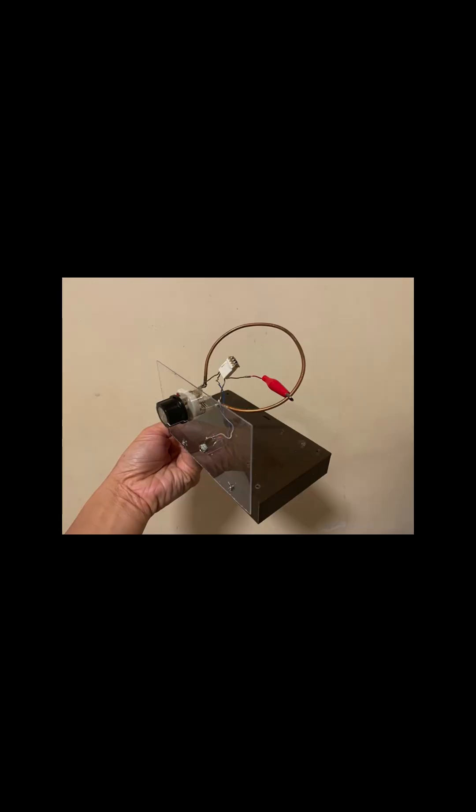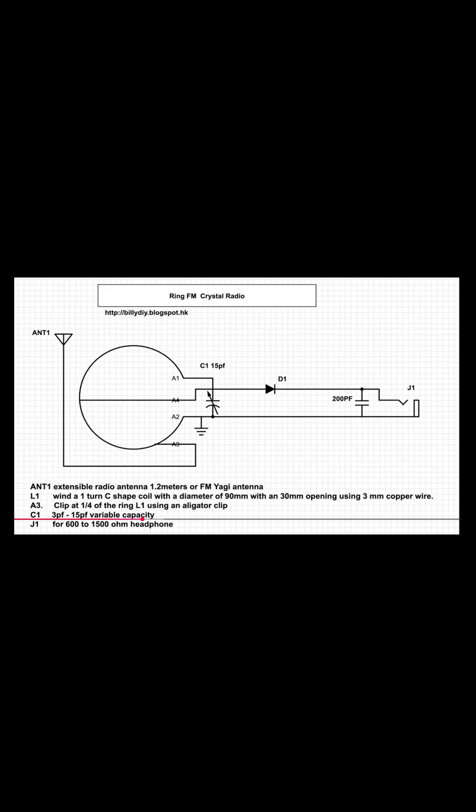There are different types of coils that you can use in an FM crystal radio. Big loop FM coils have a diameter of 10 cm and can pair up with a variable capacitor of 12 pF. If the FM signal strength is strong, the big loop can receive FM radio stations without an additional antenna.